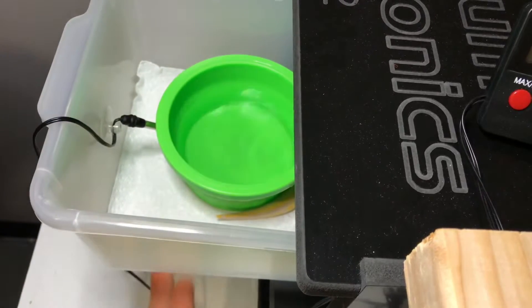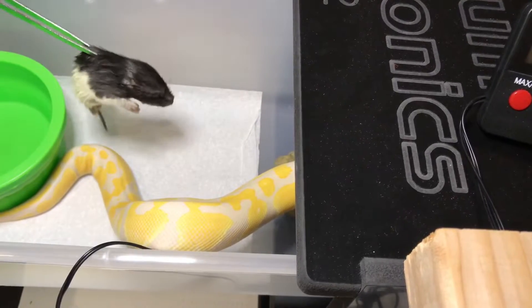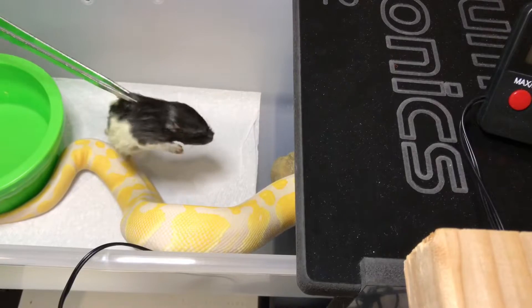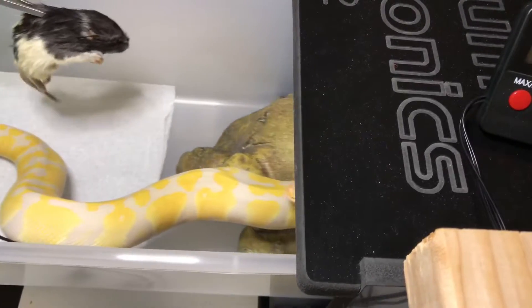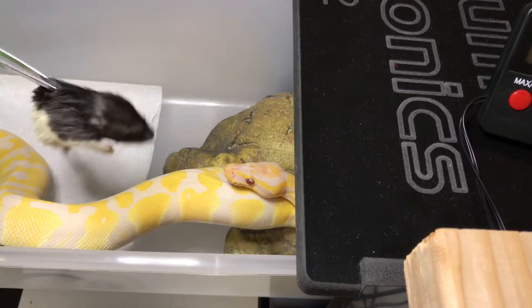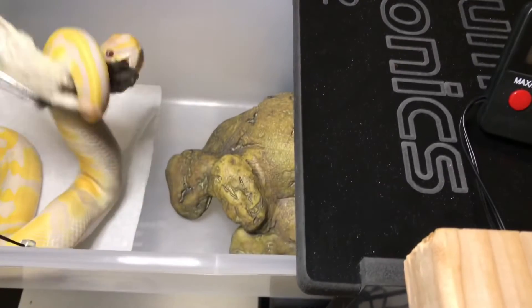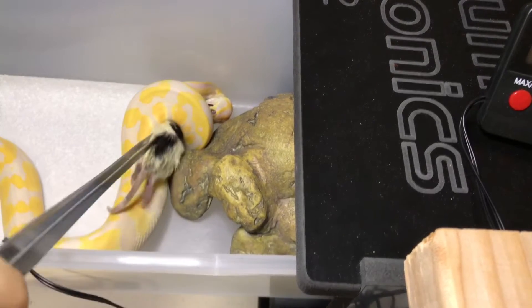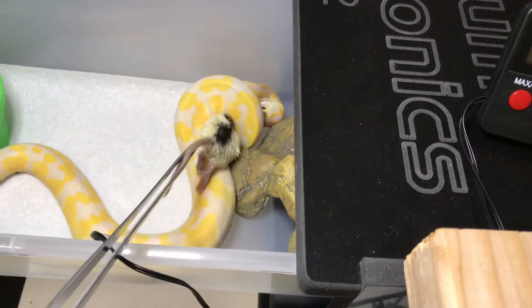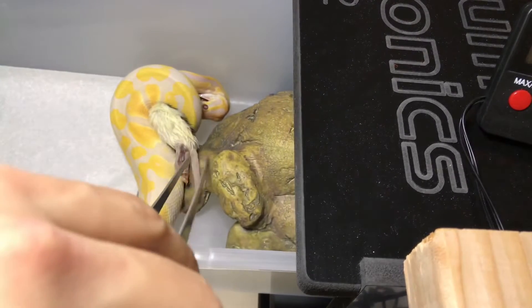Now it is Angel's turn. She's been out and about perusing her enclosure. There she comes — good strike, right on the head. She's coiling nice and tight around it. That's why we always pull it a little bit — you want to make them work for it and think the prey is still alive.